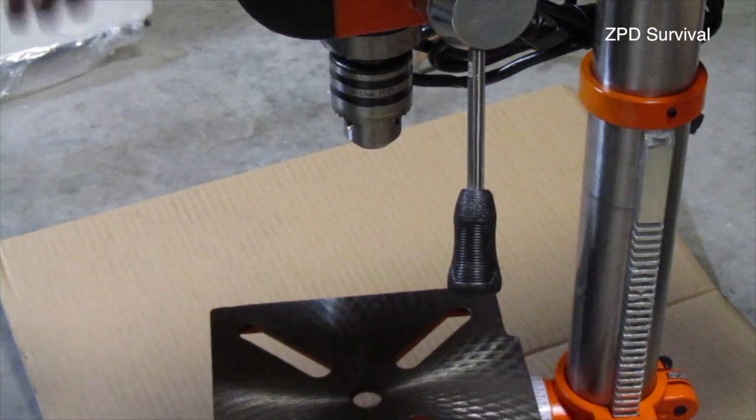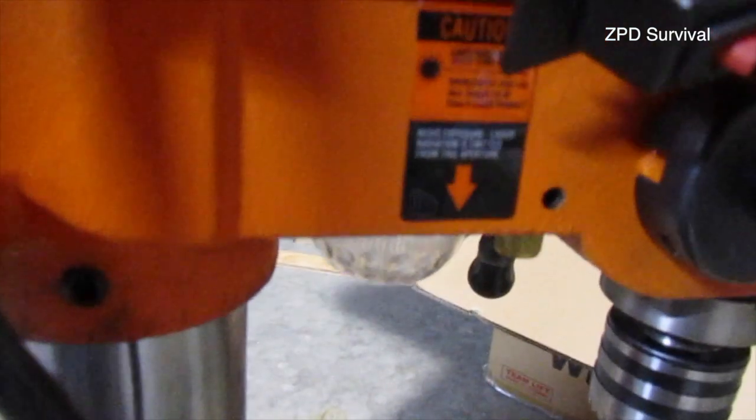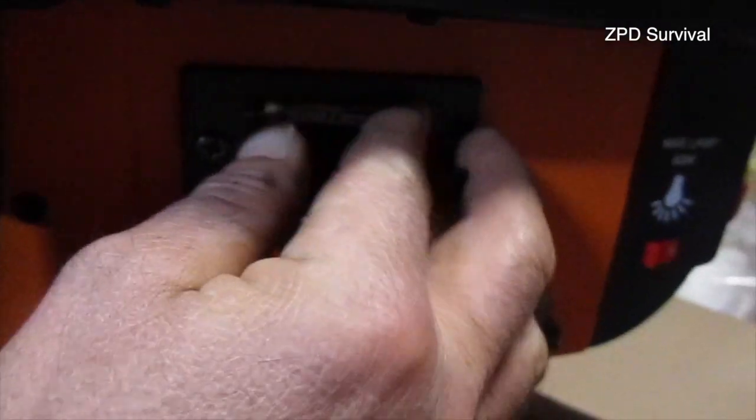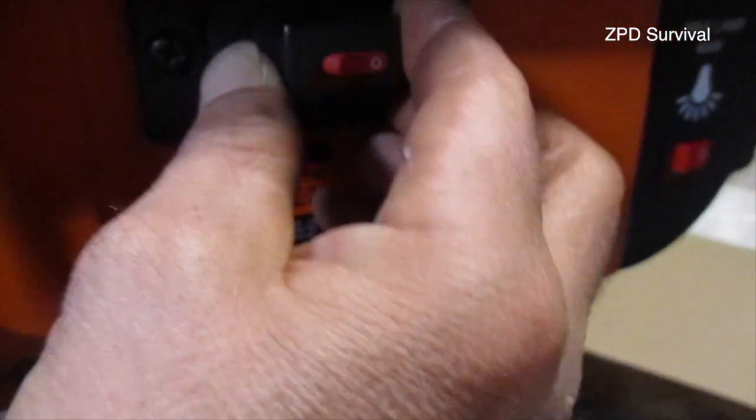So let's get started. This is the little compartment for the batteries to run the light — there's an LED light and a laser. This cap keeps falling off so I might have to fix it somehow. We'll put these batteries in — it's pretty straightforward to put this thing together.